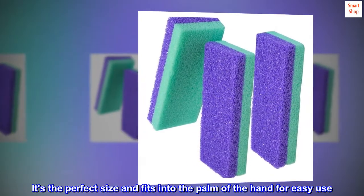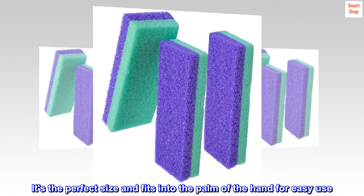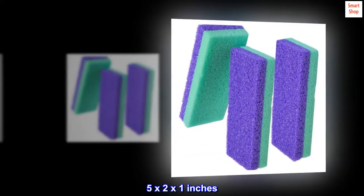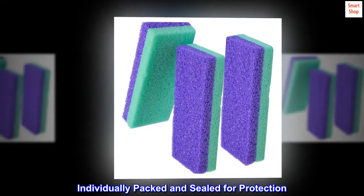It's the perfect size and fits into the palm of the hand for easy use — 5 x 2 x 1 inches. Individually packed and sealed for protection.